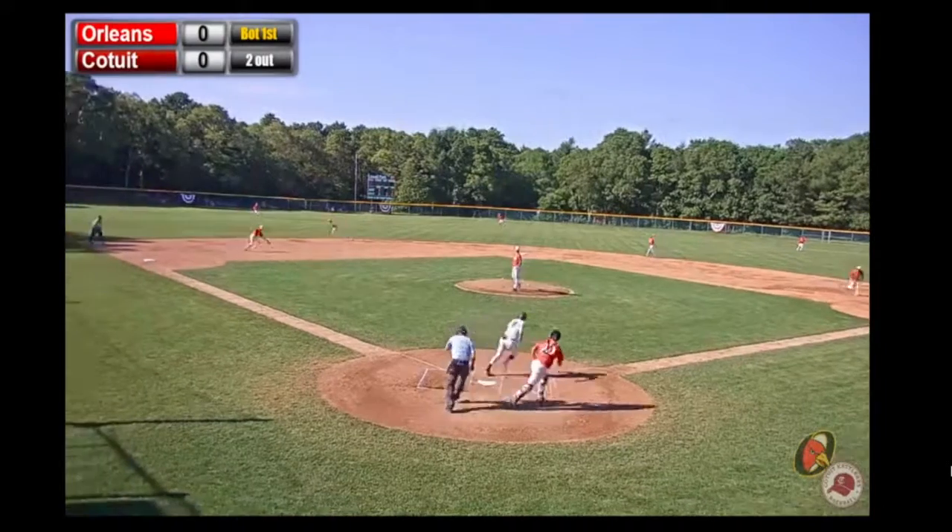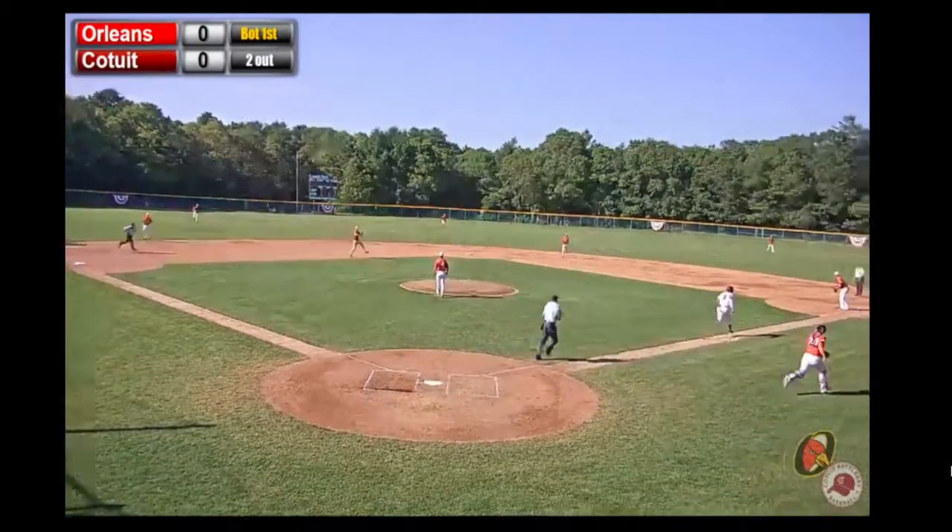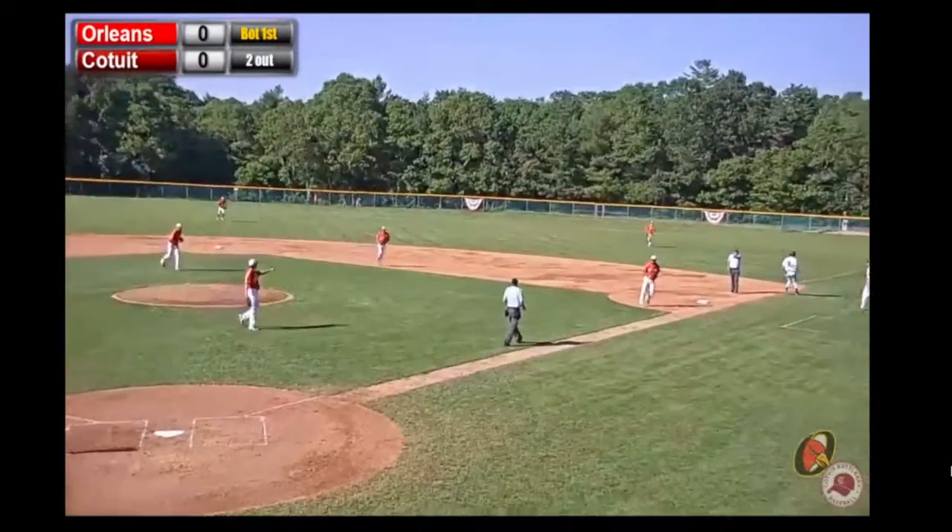He grounds it out to the third baseman — Murray, who makes another play, throws it on the run. It's high, jumping and making the toss.